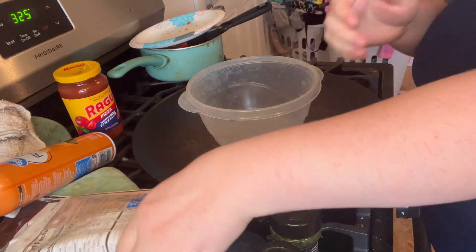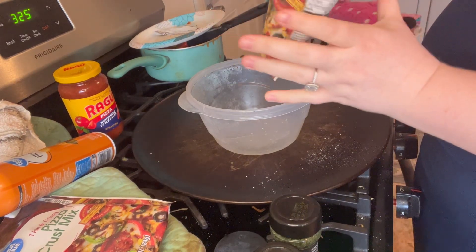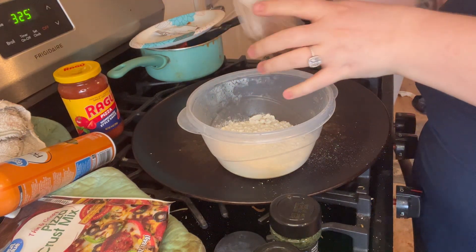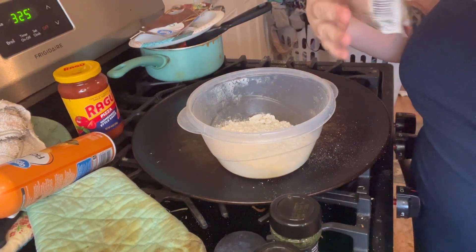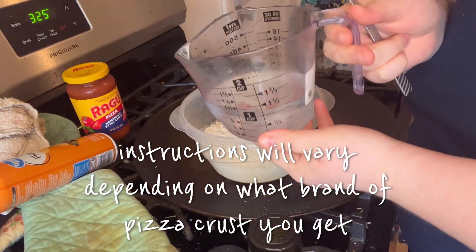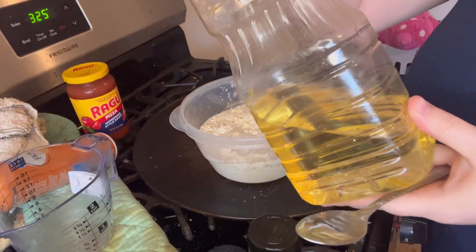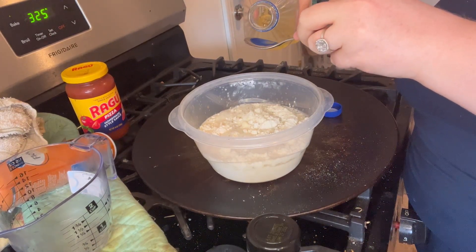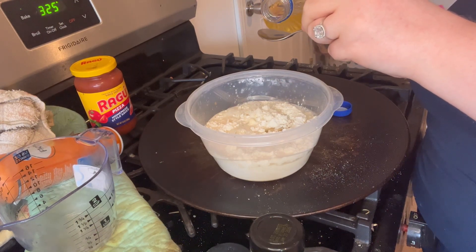Take your pizza crust and pour it into a bowl. I used two packets because I made quite a bit of these. If you don't want to make a lot, just do one packet. Next, add a cup of hot water — each packet calls for half a cup, so two packets means a full cup. It also calls for one teaspoon of oil per packet, so we're doing two teaspoons.